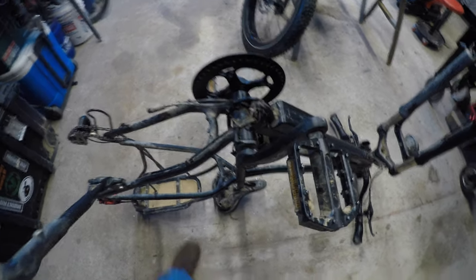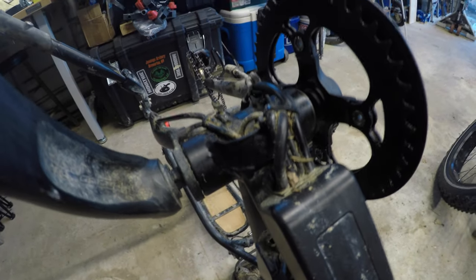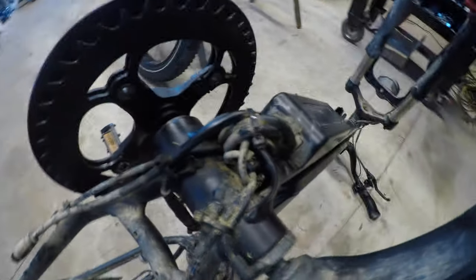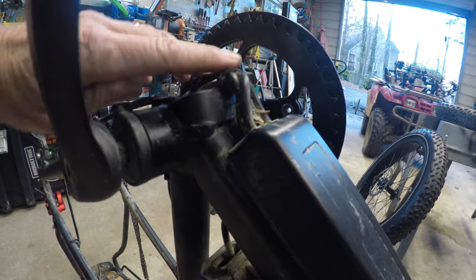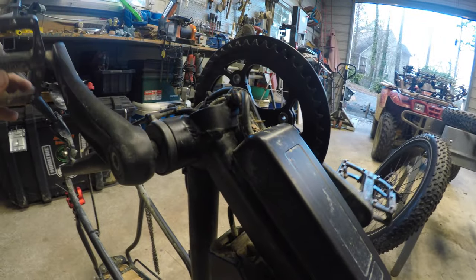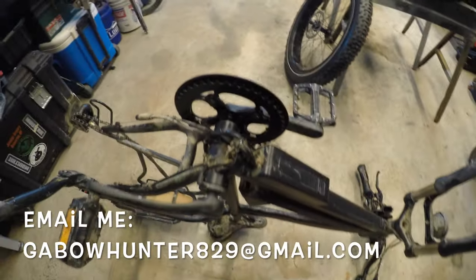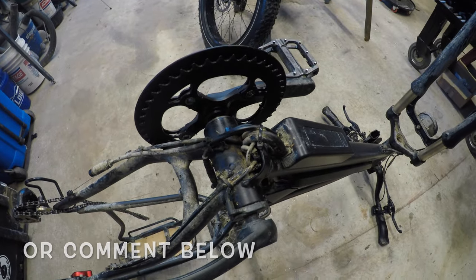One thing I'd like suggestions on is right here - you can see all those cables coming out of the controller. I was never paying close enough attention to notice how they come out. My worry is that they could get hit going over some sticks or a stump. I know the chain ring should guard it, but I'm not sure. If anybody's got suggestions on what they've done with that portion or any ideas, feel free to let me know.